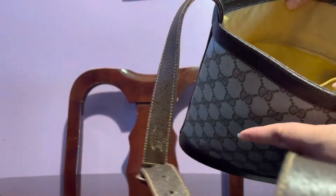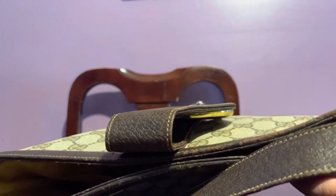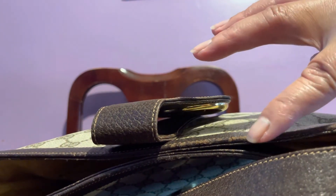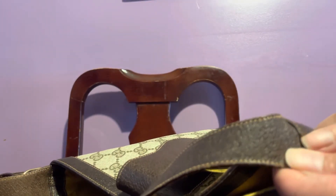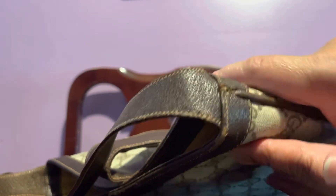The only thing is there's some scuffing on this side, but it doesn't bother me at all. There's just a little bit of wear here, but it shouldn't be a problem.